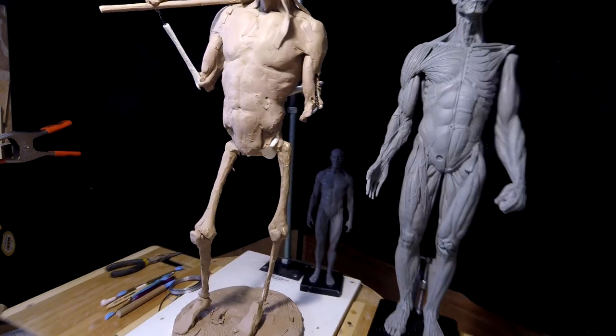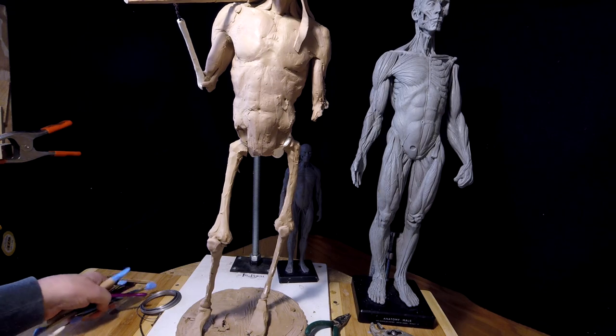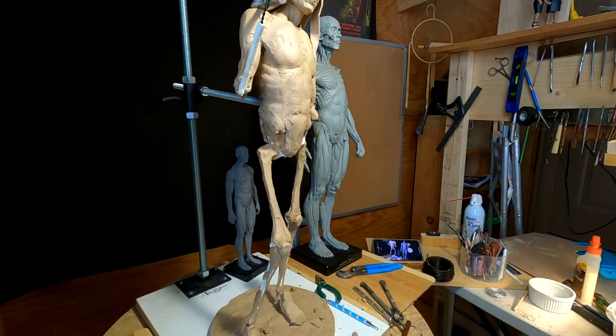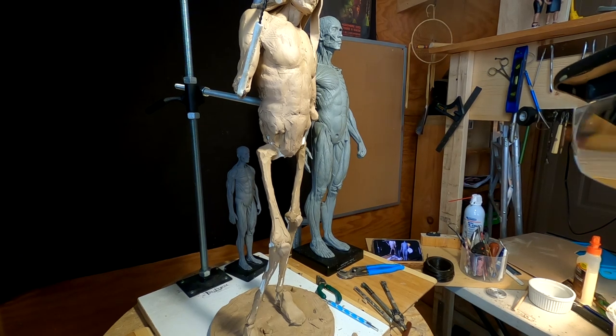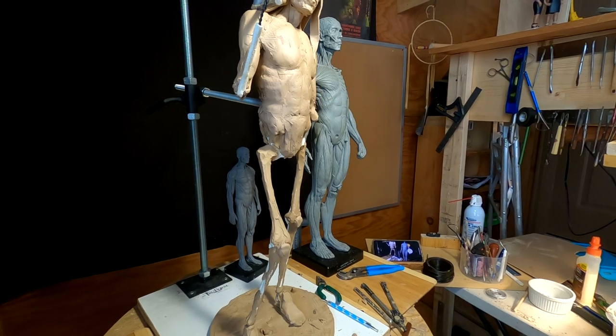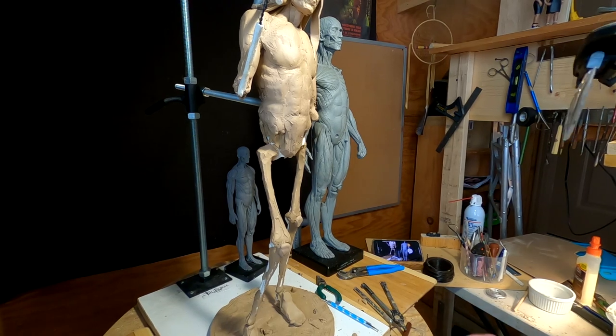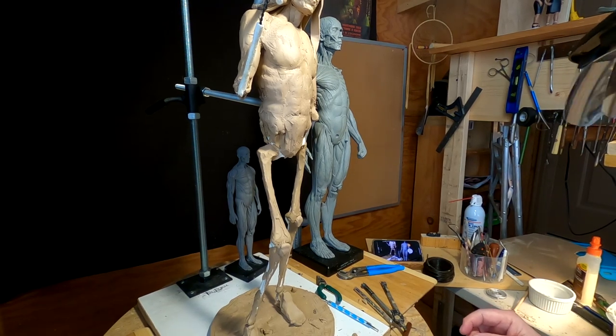I'm going to start working on the legs and I'm going to do a lot of this off camera because I cover it in my instructional DVDs. I hope you guys understand — I would love to share it, but when people buy my instructional DVDs I don't want to give away information they just paid good money for. So I shall return.